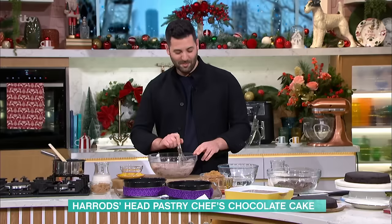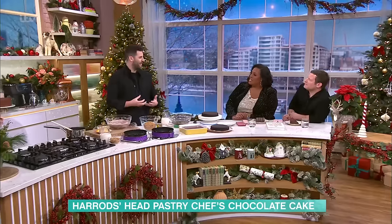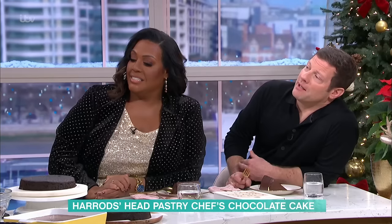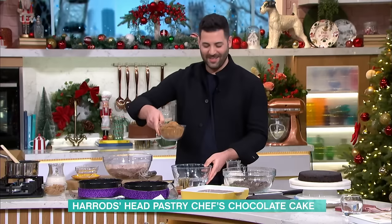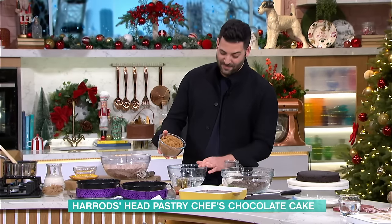Who got you into cakes then? My dad, actually. He would make all my birthday cakes and I just fell in love with it. Would you just sit and watch him do it? Yeah. So it was your aspiration to always be a pastry chef? No, I was actually going to be a designer first and then I trained as a designer.